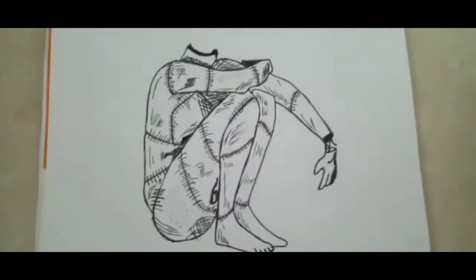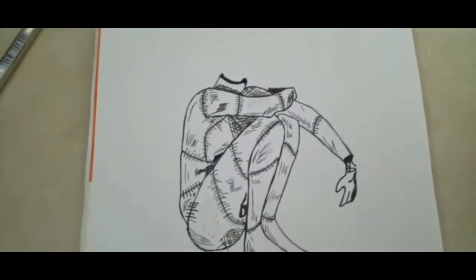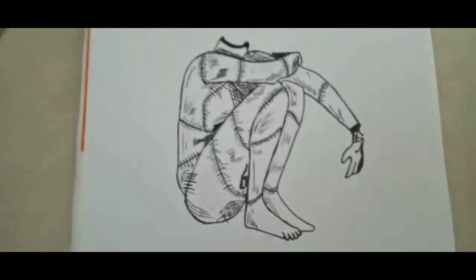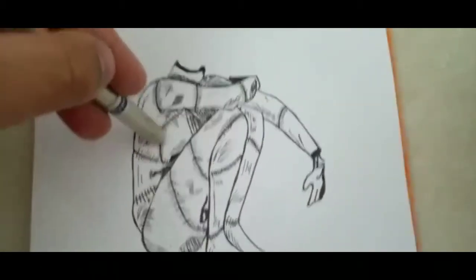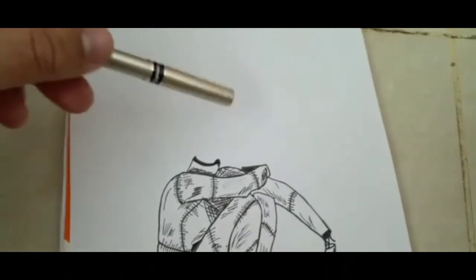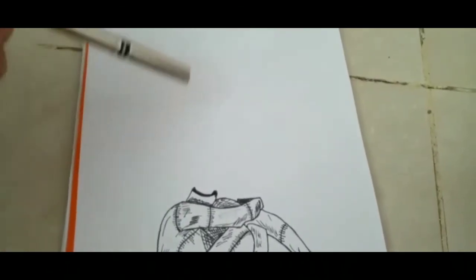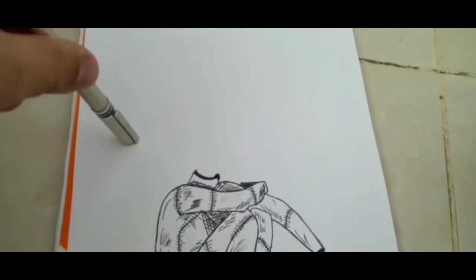This is what I've done in 11 minutes. I exceeded by one minute — I said five, so I exceeded by six minutes, but it's all good. Look at it, it's so neat. Detailing and all. What I'm going to do is bring the heads from here — it's going to be a little black liquid type, like Venom, and I'm going to do six or seven skulls. It's going to be neat and it's going to be in the dark.